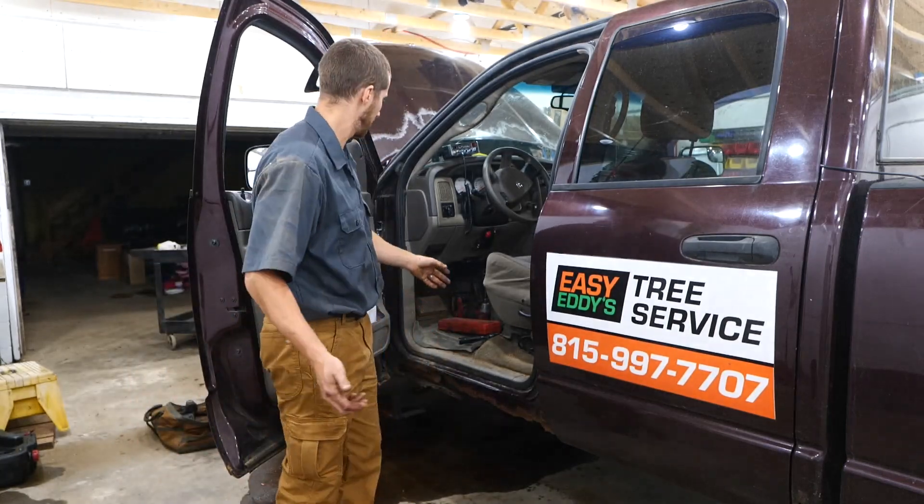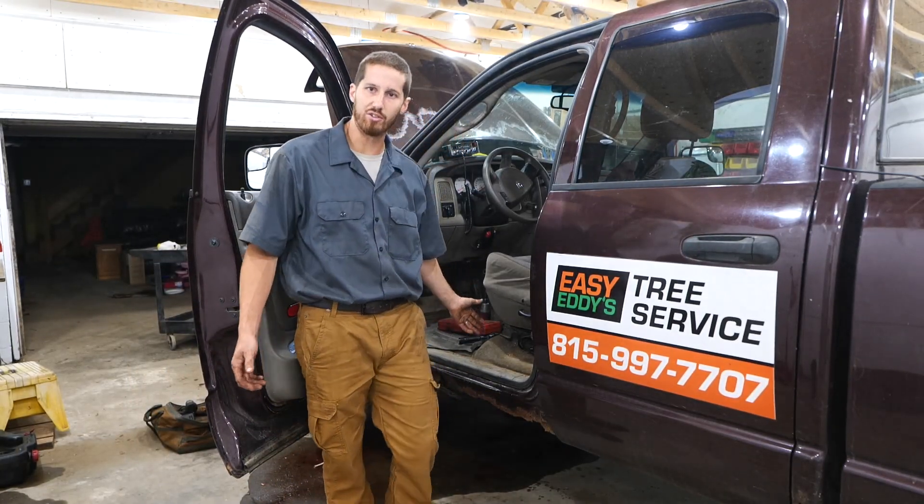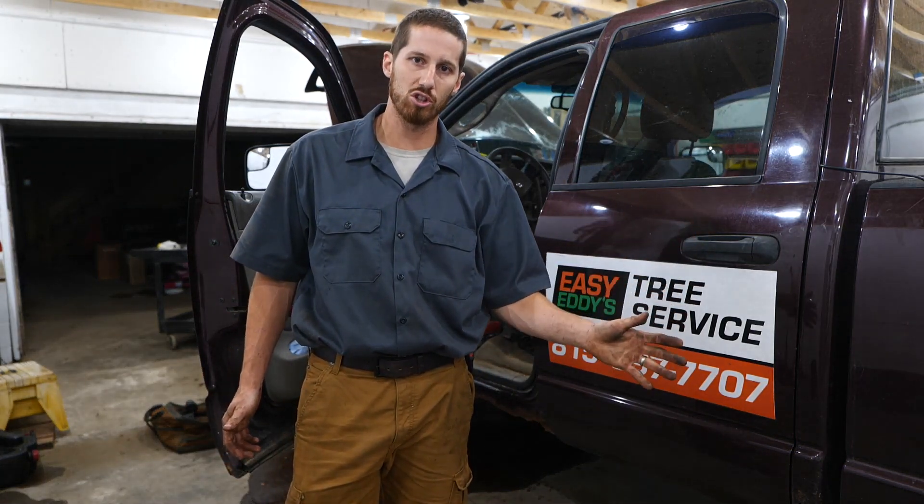Here's a pro tip: put something under the brake pedal, because after you take this device off, your brake lights are going to be on all the time, potentially killing the battery.